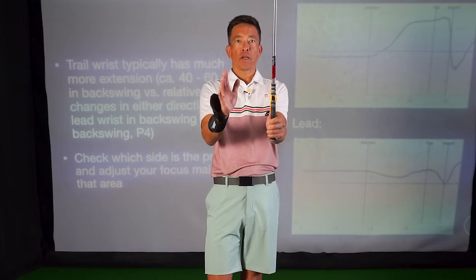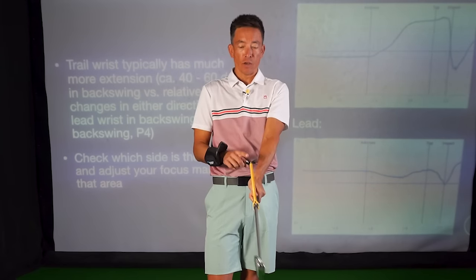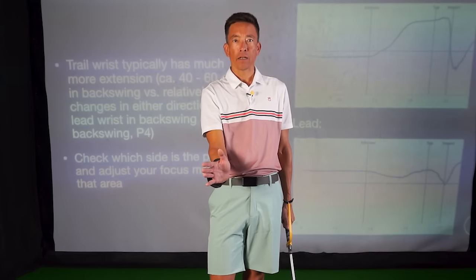I've got a couple swing trainers here. This one has been around for a long time — one of my favorite ones. It's called the swing guide. And this is one of these new ones that kind of gets a good sense of what we're doing with our right hand and our trail wrist.